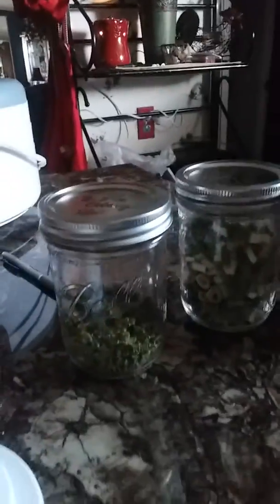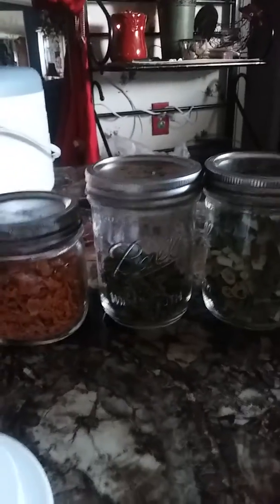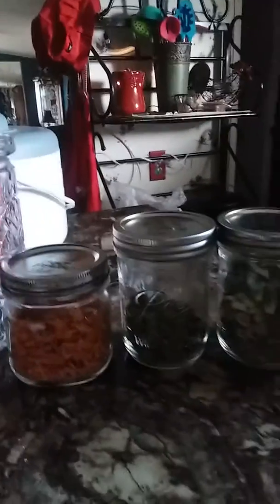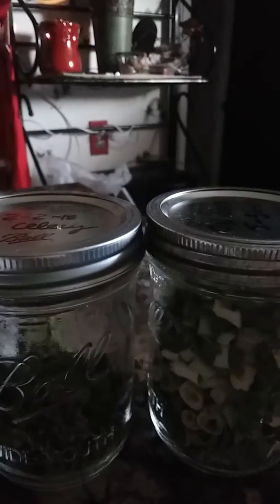I just wanted to come on here and share that with y'all — this is how I dehydrate my stuff, how I store it, and how I preserve it. If you like this video, give me a thumbs up, hit like, subscribe, and share. Y'all have a wonderful, wonderful weekend. Bye.